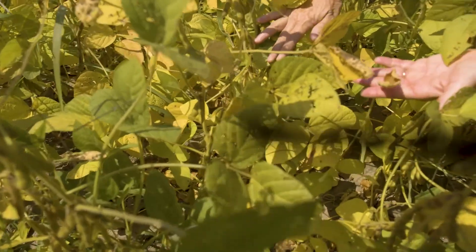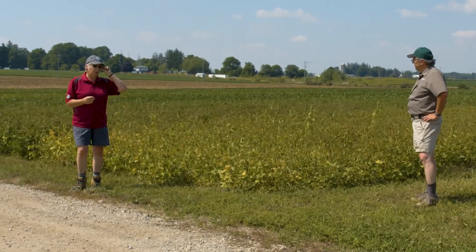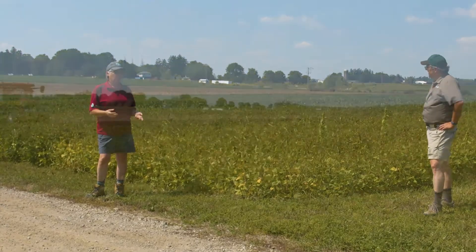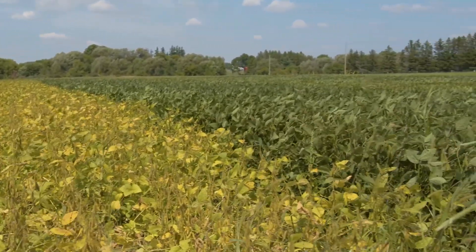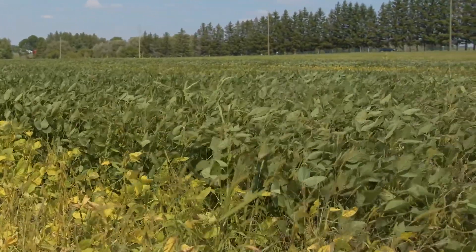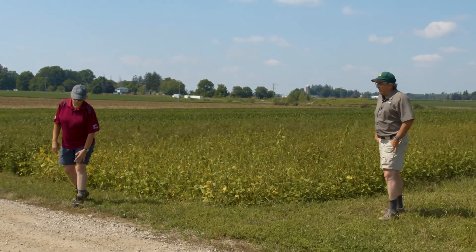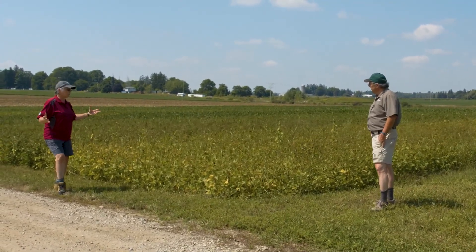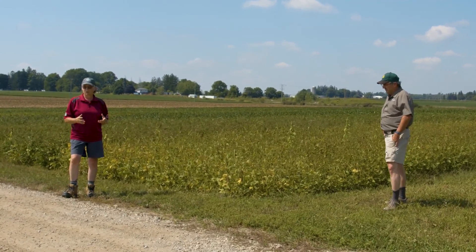If we seed the rye too early — which is what I expect to see with the longest season, dark green beans — the rye could emerge but be somewhat stunted, not get well established, and be more vulnerable to insects. I'd anticipate we won't have a strong establishment of rye in that darker green bean. Also, the canopy hasn't opened up with leaf drop yet, so we won't get as good a spread pattern or consistent establishment.